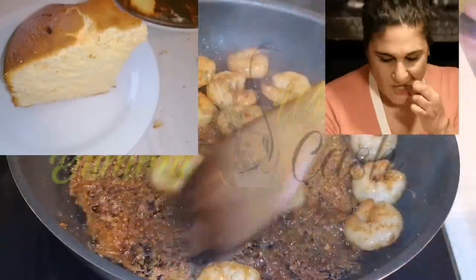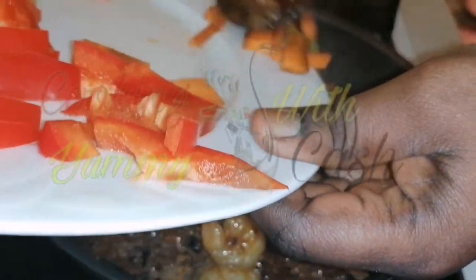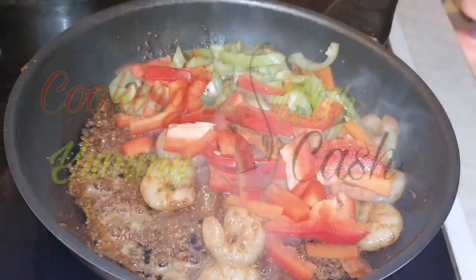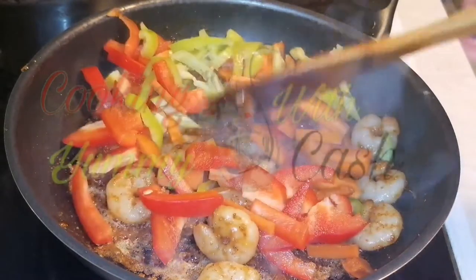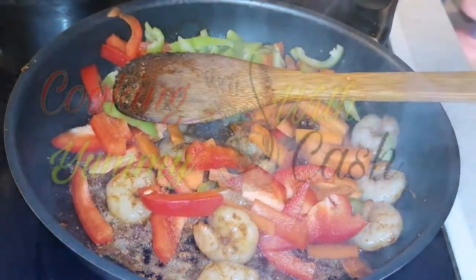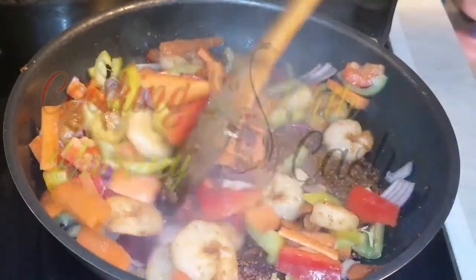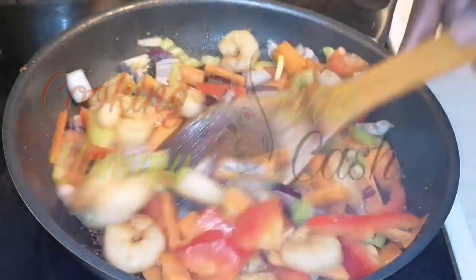Add in all your vegetables and stir to cook for two minutes — yes, two minutes — because I don't want to overcook my vegetables. I want that crunchy sound when eating them. So we are going to allow this to fry for only two minutes if you want your vegetables to stay crunchy.